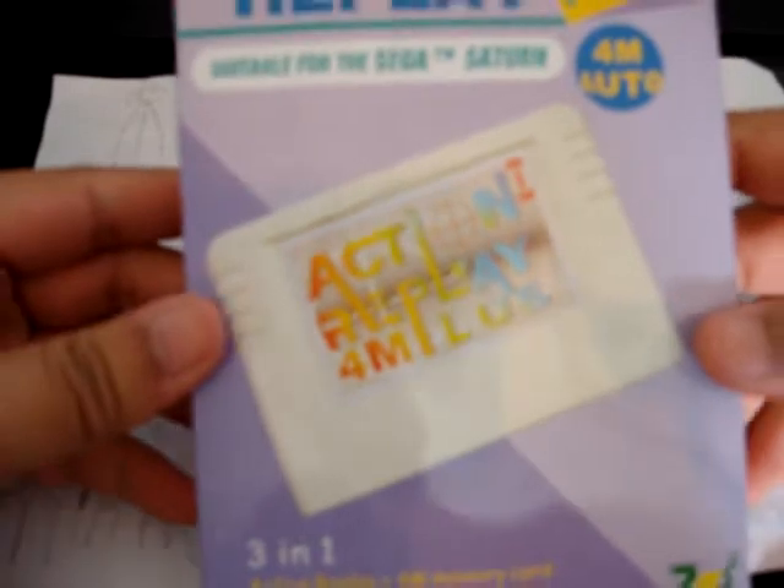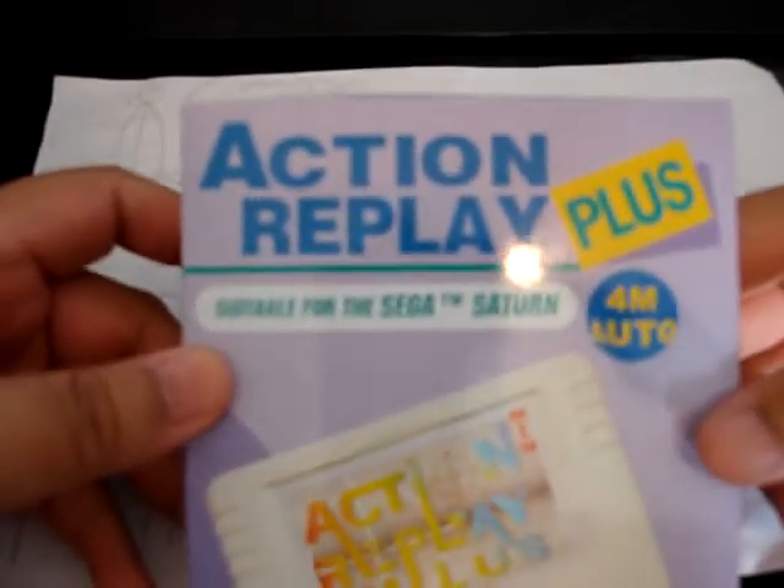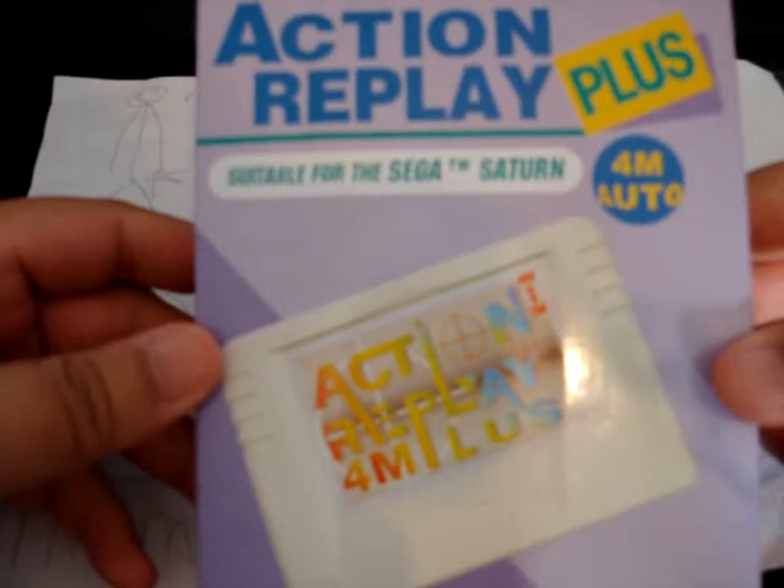Next package is from consolegoods.co.uk — very interesting stuff on the website. What I ordered from them was an Action Replay Plus for the Sega Saturn.